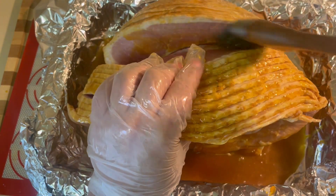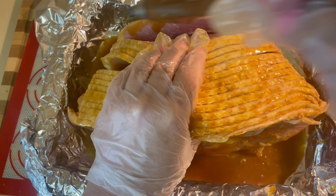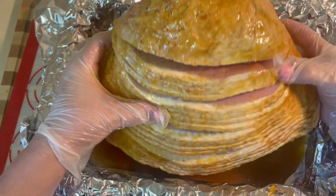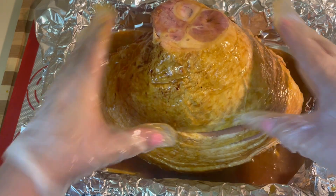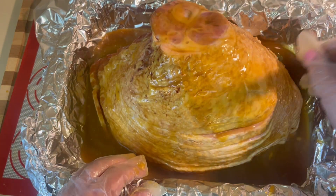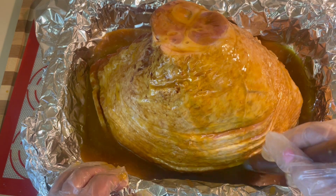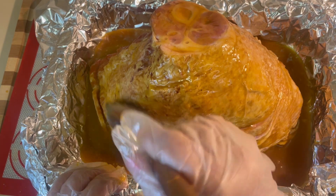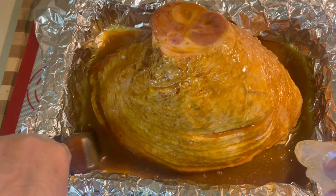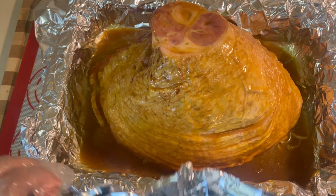Just to note, I did not use all of my glaze. Now you're going to turn the ham with the wide part facing down and make sure to add the glaze all over the top. Once you've glazed the ham to your liking, we're going to go ahead and enclose it in the foil.